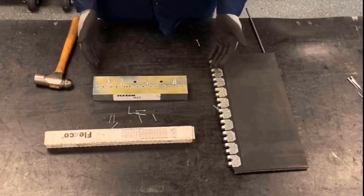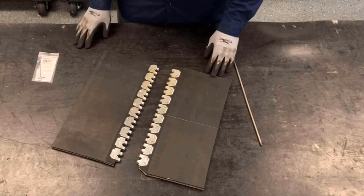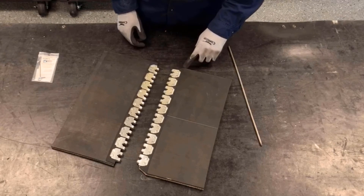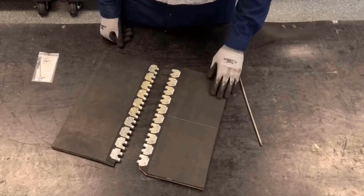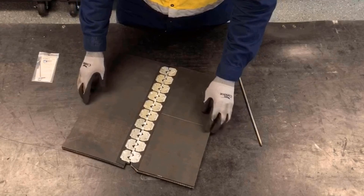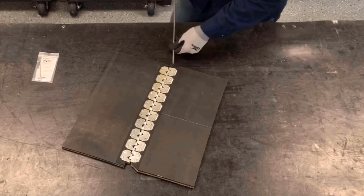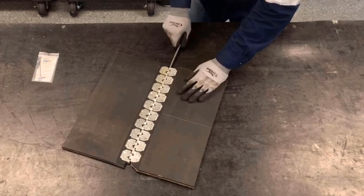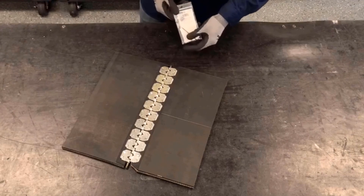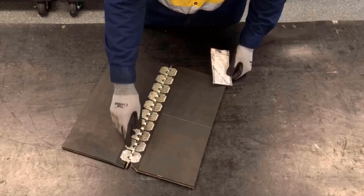We'll repeat these steps for the other belt end. After installing the second belt end, we can bring our two belt ends together, making sure we always notch the trailing edge of the belt. We'll bring our two belt ends together, making sure the plates line up with each other, and we'll insert the hinge pin.